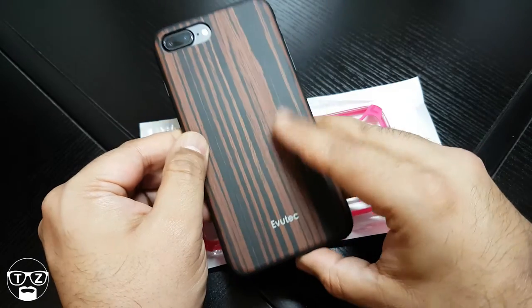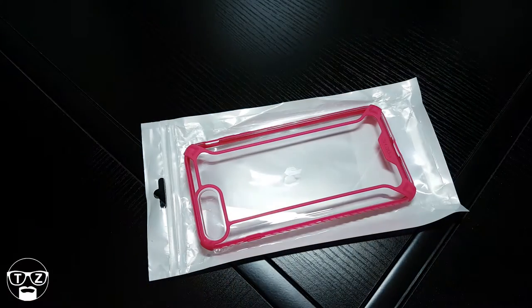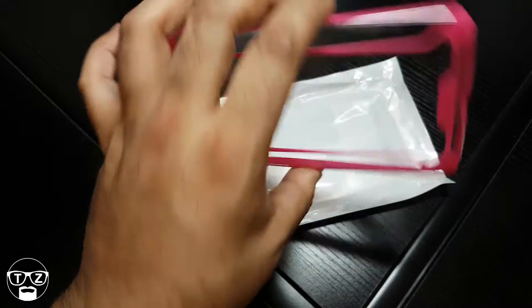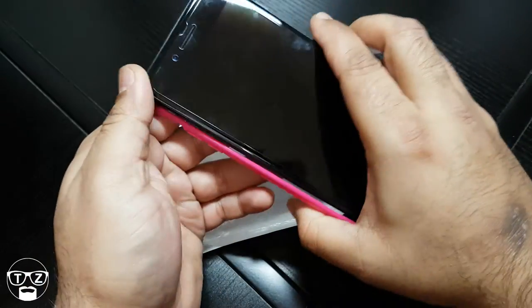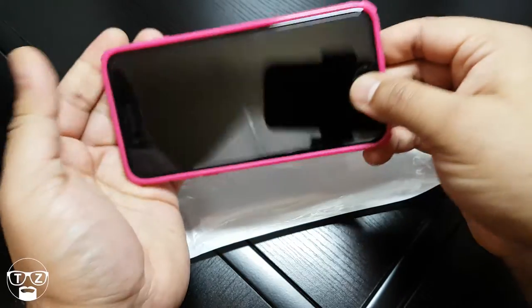Let's slap it on the phone real quick. This is an Evil Tech case I've already reviewed — beautiful case. Let's get the iPhone in the Poetic Affinity. They're all under ten pounds, so very good value for money. Straightforward to get in — clips all the way around, done.